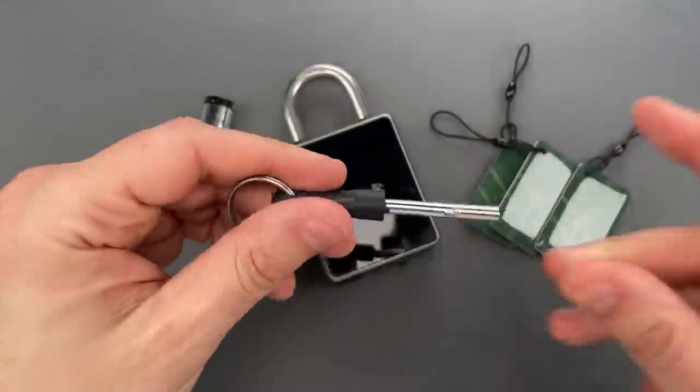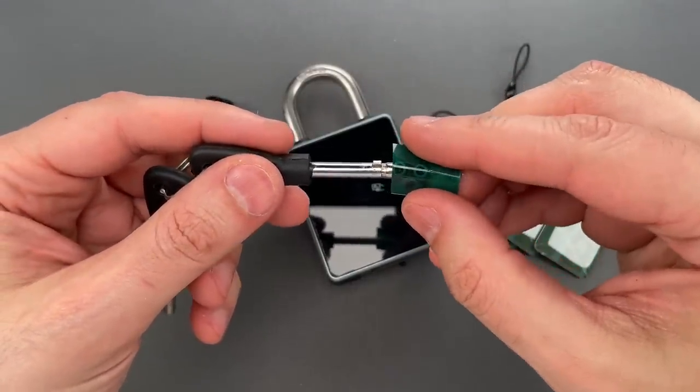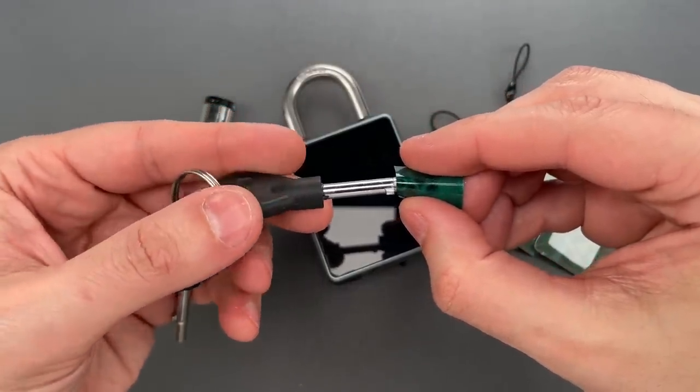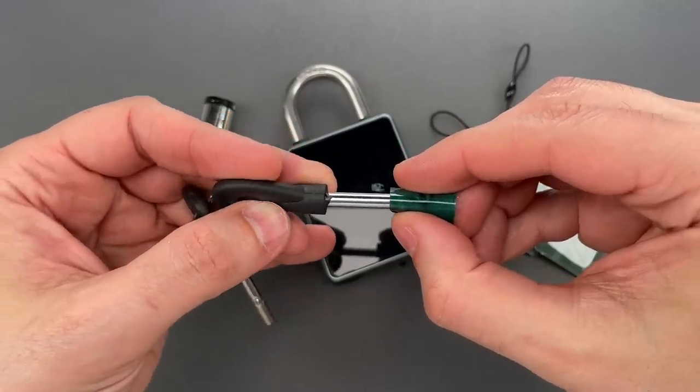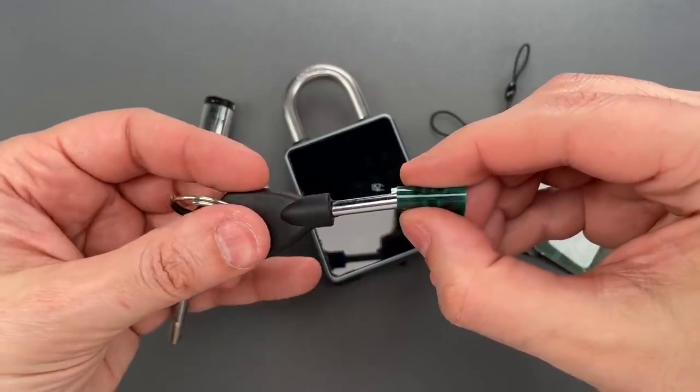That leaves us with this magnetic key, and using this little bit of magnetic viewing film you can see the arrangement of magnets inside. Notably, these magnets do have differing polarities.